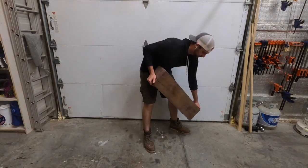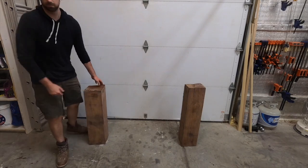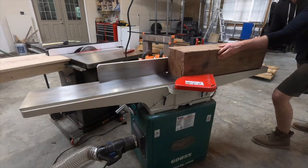Welcome back to the channel. In this week's video we are going to make a giant reclaimed beam console table out of these walnut beams. This is kind of what it'll look like — only that top beam will set down in the middle.